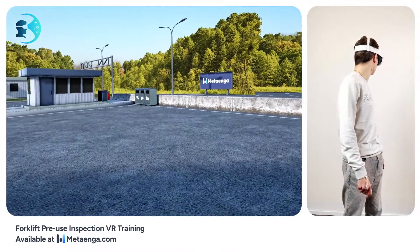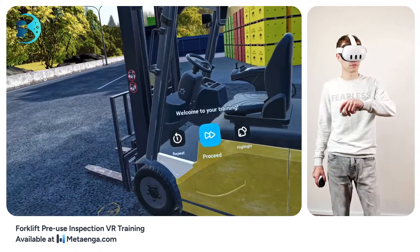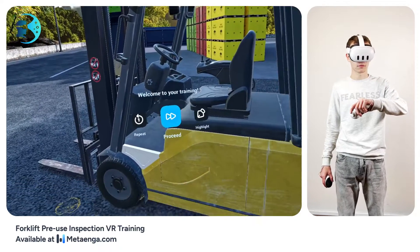Glance at your left wrist. Notice that virtual wristwatch? That's your main guide through this training. Just lift your hand, focus on the watch, and a menu will pop up. Give it a shot.